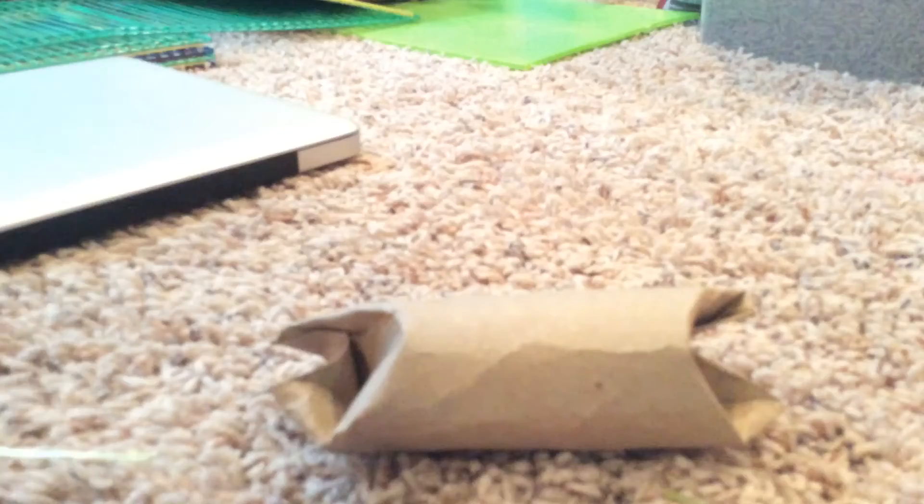That's basically what you're going to do — just fold that like that, and fold the other side so nothing can get in. Make sure it's going to take some attention to it, and if nothing comes out, it should be fine. And then you're going to put it in there.